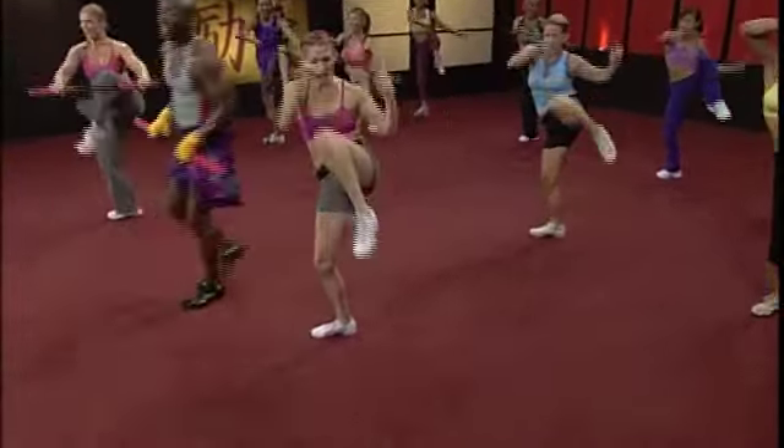Yes, good job guys. All right, here we go, bring it back. That was great, you guys did a good job. Bring it in, let's start those uppercuts. Let's circle the body — ready. Watch my shoulders, don't let your arms separate.